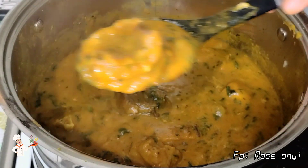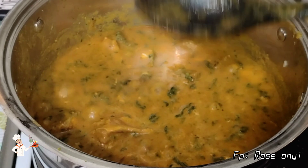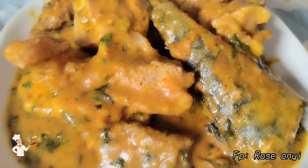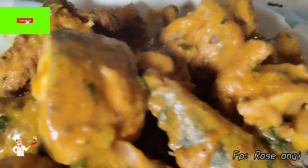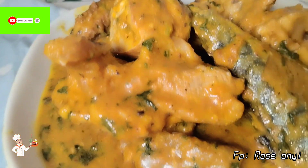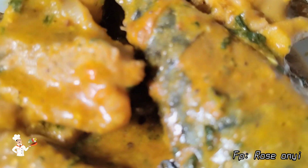Guys, can you see this delicious and yummy obono soup? It is looking so beautiful and delicious. If you have watched up until this moment, thank you all for watching. If you are just coming across this channel for the very first time, please consider subscribing to join our beautiful family, and remember to turn your bell on so you'll be notified anytime I upload a new video. To my returning subscribers, thank you all for always coming back. See you guys in my next one.